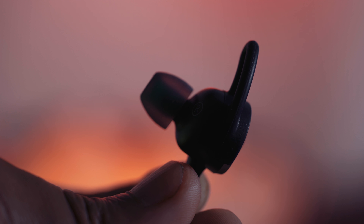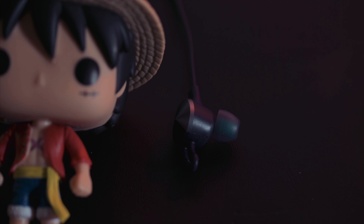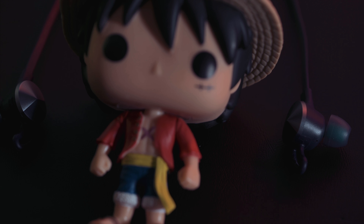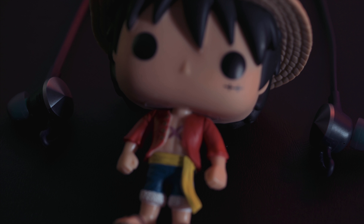At first sight these looked like the long-lost little brother of the Bose SoundSport Wireless, and I thought they would fit similarly. But they are completely different in the way they fit into your ear. These use standard silicone tips that you press into your ear canals, unlike the Bose that sit outside your ears and use fins to go into the crease of your ear.